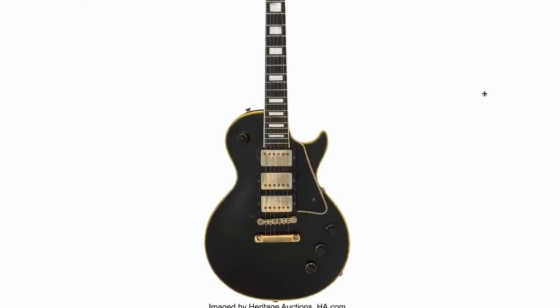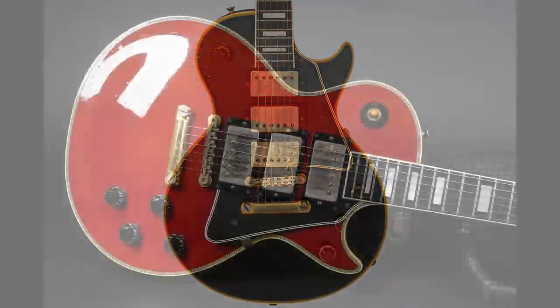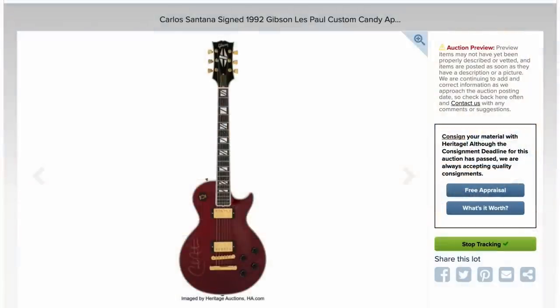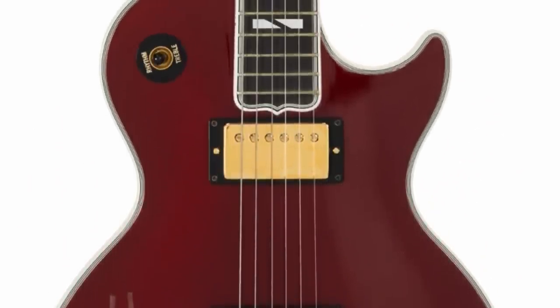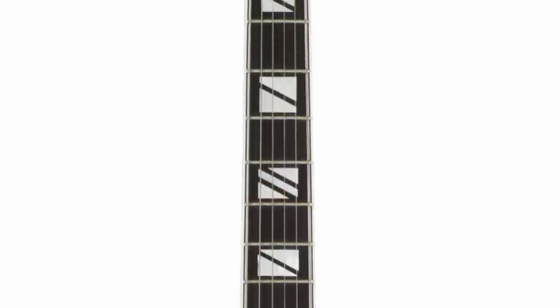There's not too many weird, quirky, limited edition Les Pauls from the 50s because they were just starting out — that's why you're limited to custom colors or the weird tenor models. But this next one, brace yourselves. This is the reason I had to make this video. Holy cow.